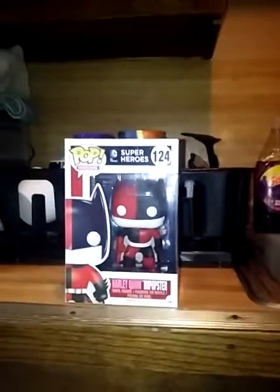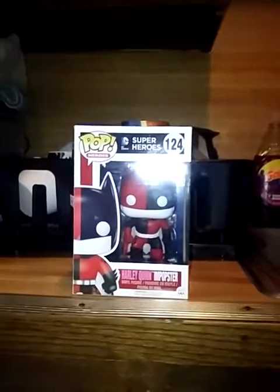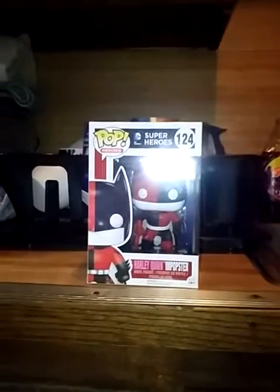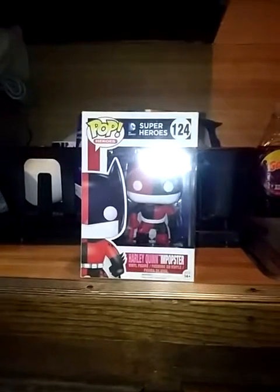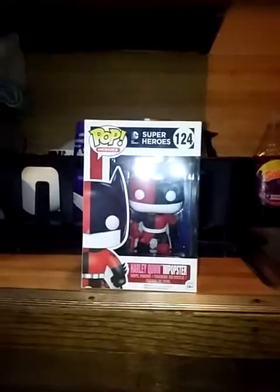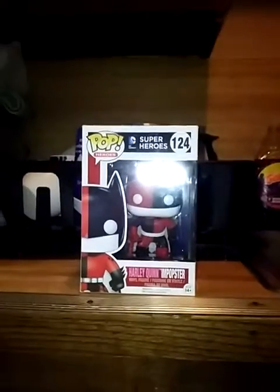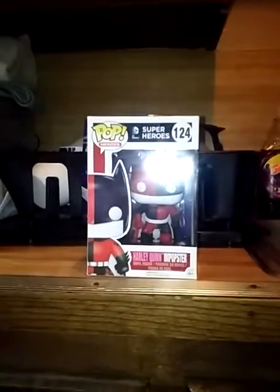Hey guys, I made a video yesterday about when I first bought this. I'm kind of nervous about unboxing this, but I decided to make a little video of my unboxing of my Harley Quinn — it says Harley Quinn imposter — but I wanted to make a little video of me taking it out of the box.